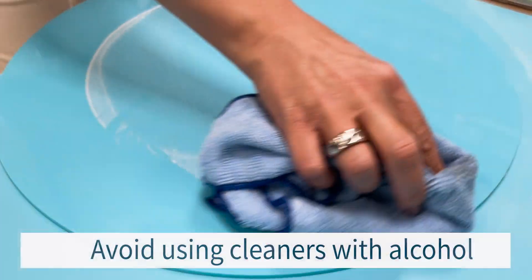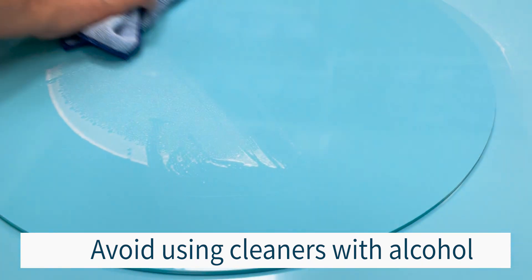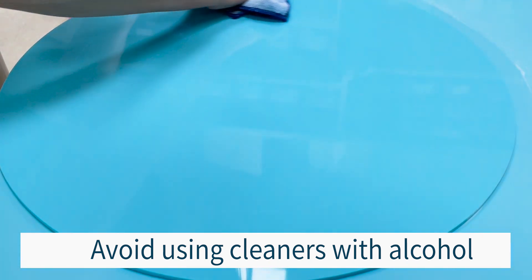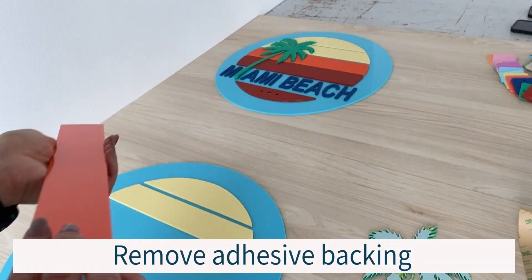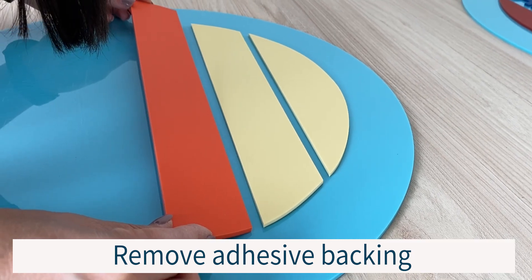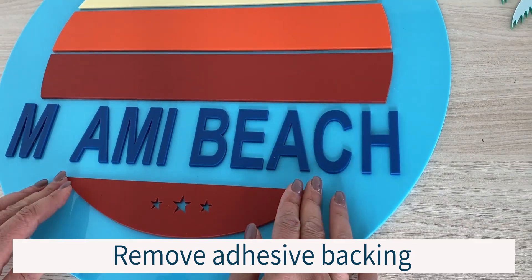Prior to layering your components, first clean the base plate to remove any dust or debris created during the scoring process. We recommend using an anti-static cleaner for this, and to avoid using any harsh chemicals as they may damage the material surface. When the base plate is dry, simply remove the adhesive backing from your cut components and fix them to the base plate.